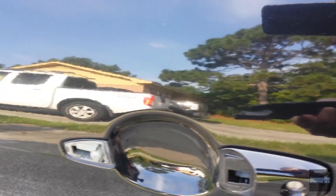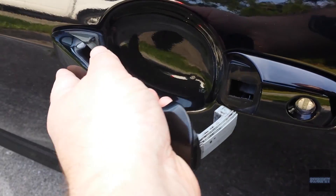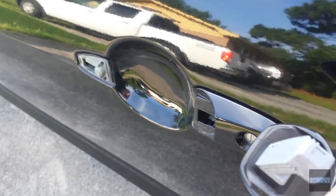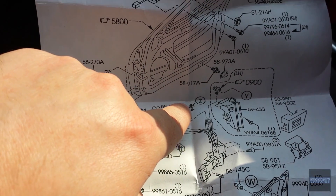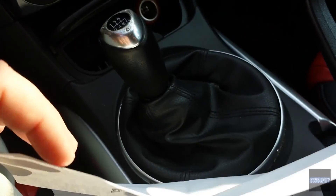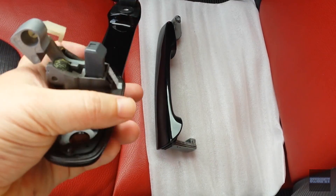My door handle decided to come off — a piece in here just snapped and then the whole handle came out, so it doesn't even close anymore. We're going to replace it. Looking at this printout, I'm pretty sure this is the part I need, but you can't just get that part — it comes as an entire assembly. Here's the old broken handle and here's the new assembly.